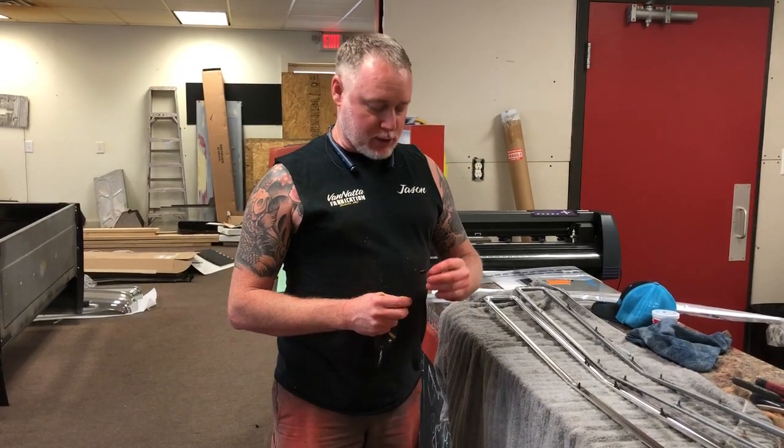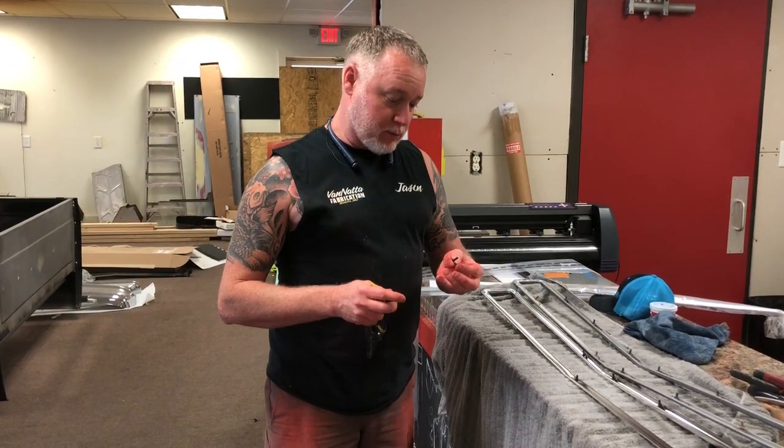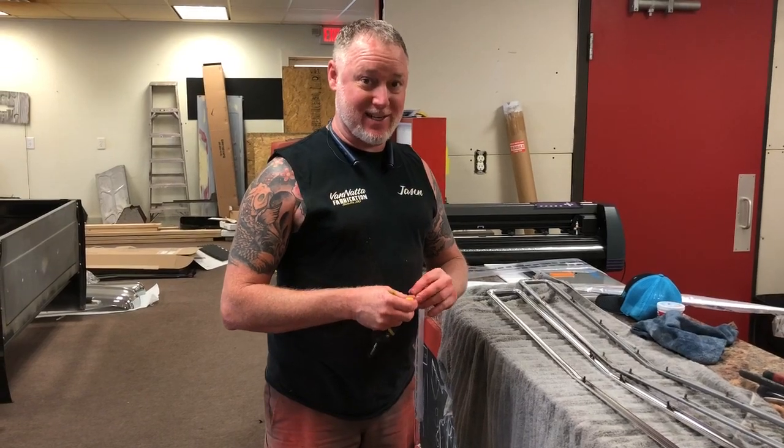Venata Fabrication. Today I'm going to show you how to put these little clips into the grill trim for the 67-68 C10.